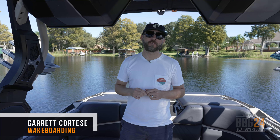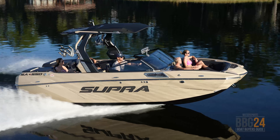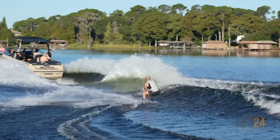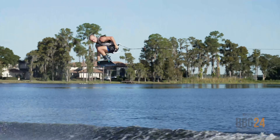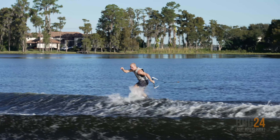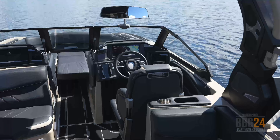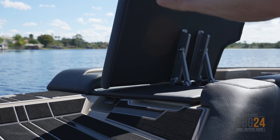I'm Garrett Cortese, contributing editor for Boating Magazine. Today we're in Windermere, Florida, and I'm on Supra's SA-550. This is one of their flagship models, known for pulling the pro wakeboard tour and delivering pro-level killer wakes and waves. Later on, team rider Thomas Herman — Mr. Triple Flip himself — is going to show you how he sets it up to ride. I'm going to show you all the killer new features. There's a lot to go through on this boat. Let's get to it.